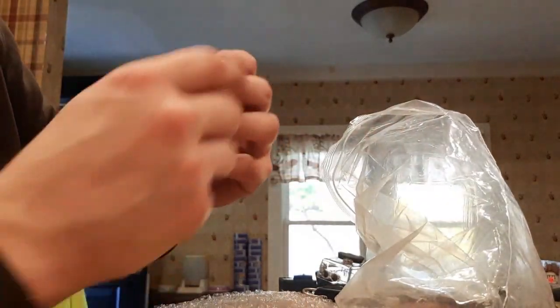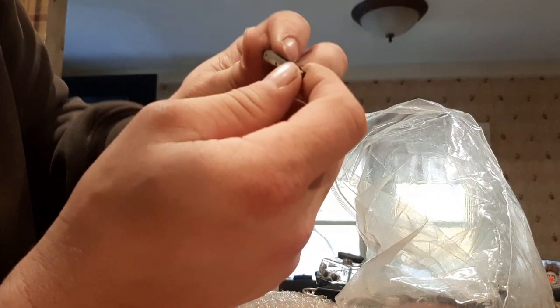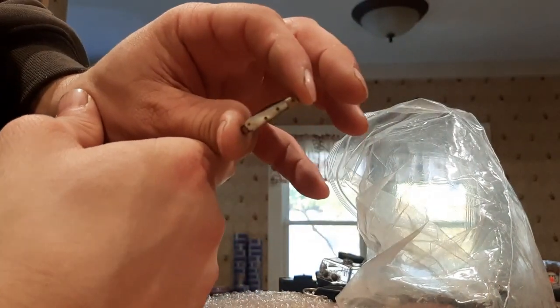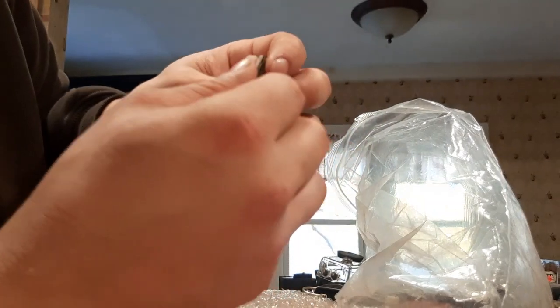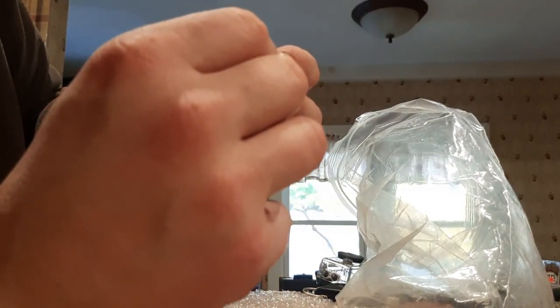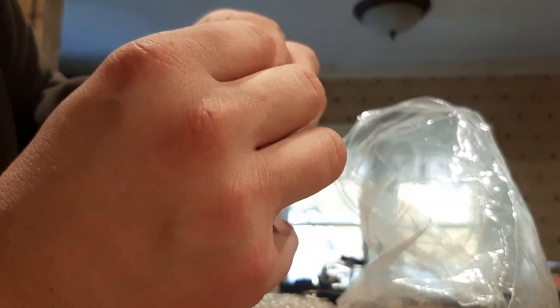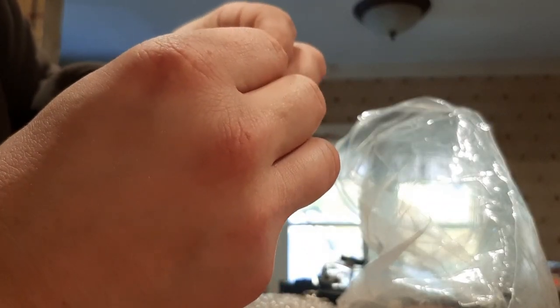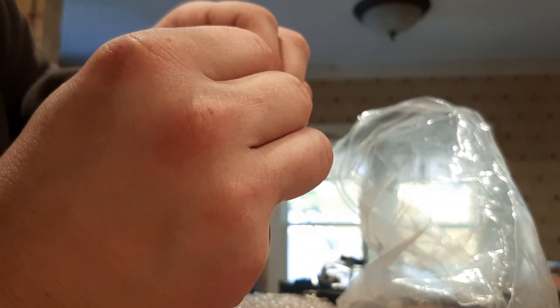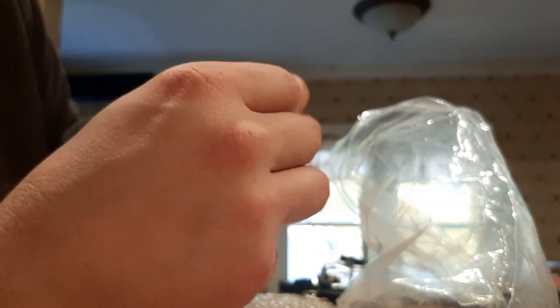Here we go — another mini knife. Look at the size of this thing. It is a knife. I don't even wanna open it — I'm afraid it's gonna break. I feel like that's another Japanese thing — they're tiny little things. I'm not gonna open that.